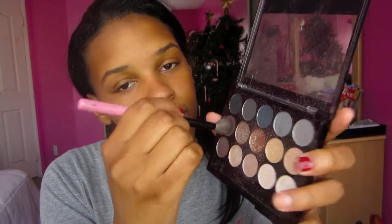Now I'm taking a dark brown and I'm just putting that in my crease. I don't want to draw a lot of attention to my eyes — I want my lips to be the main focus, which you'll see in a second. I'm just using a big fluffy brush and putting a dark brown in my crease just to define it a little bit.